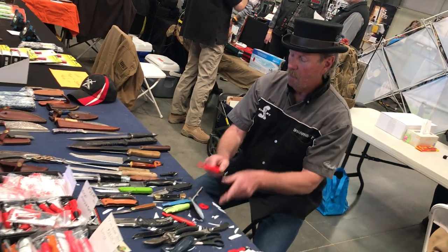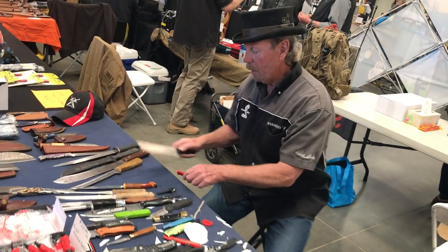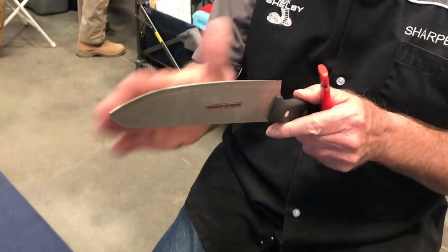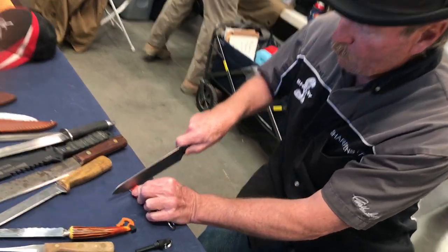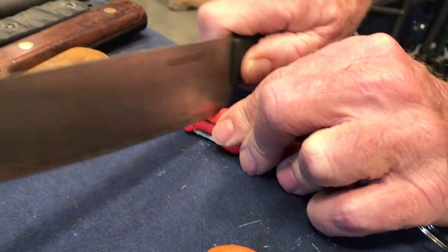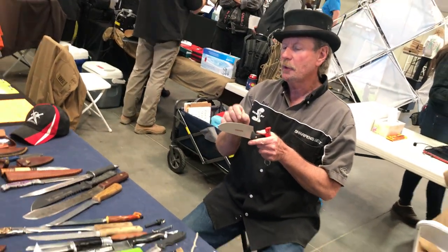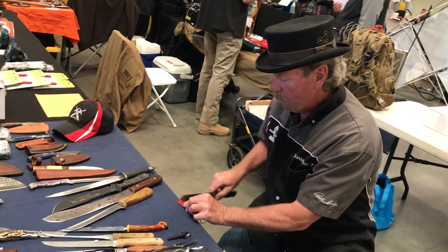If you run it through the V-sharpener, it takes all the guesswork out of it. If your knife is super dull, you have to put enough pressure on it to cut a new blade — it spits the metal out, cuts it back to 10 degrees at the apex. After that, you don't use any more pressure than a light touch.